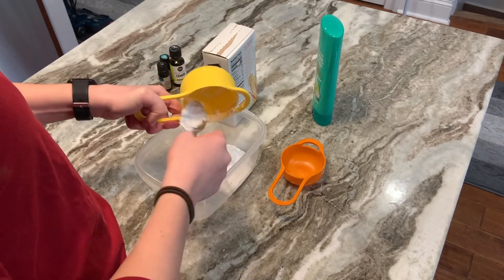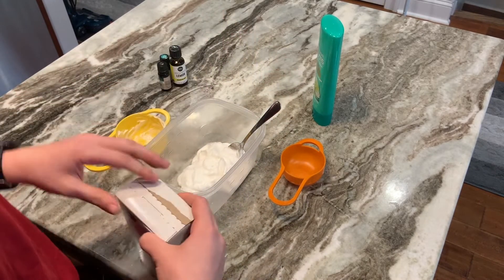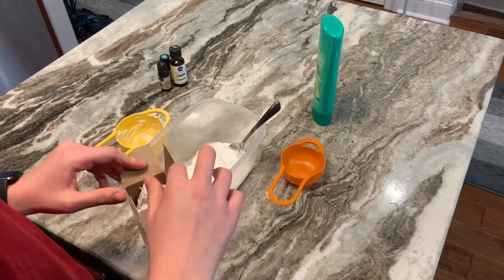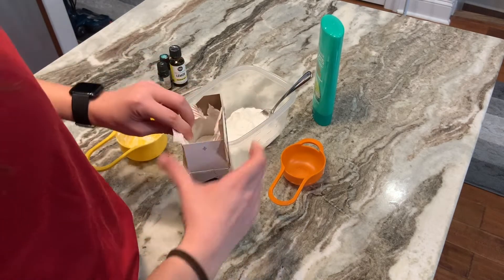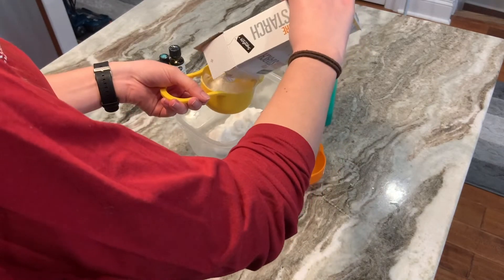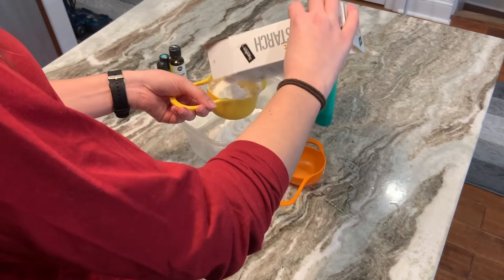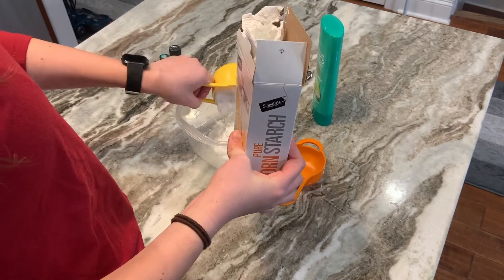Once we have all of our conditioner out into the bowl, we're then going to add two cups of cornstarch. This might get a little bit messy, which is totally okay. We're just going to pour it in. Make sure to do this over the bowl so that if any doesn't get into the measuring cup, it just goes straight into the bowl.